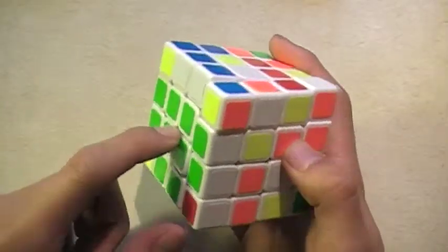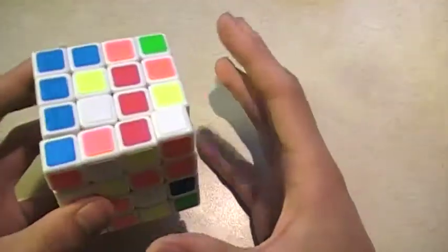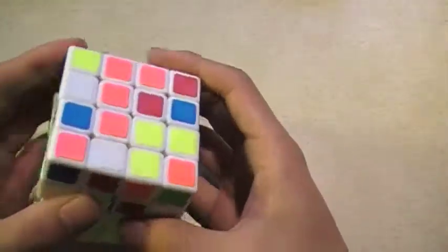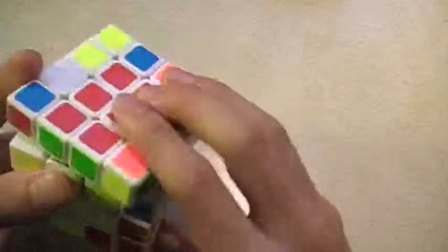When I did the green center, I told you to do white, red. Now we're doing white, orange. So now I have white, then orange, and then red, and we'd have that edge. Now our YOW cross is solved.